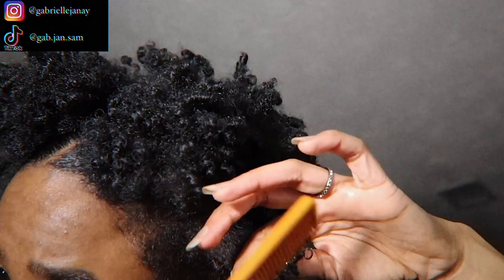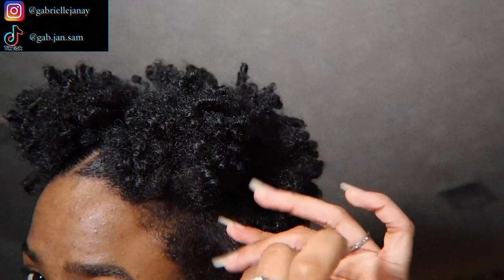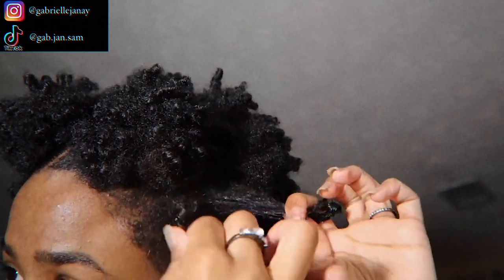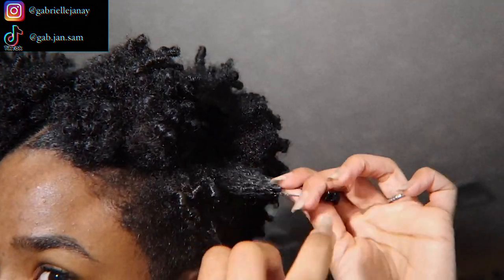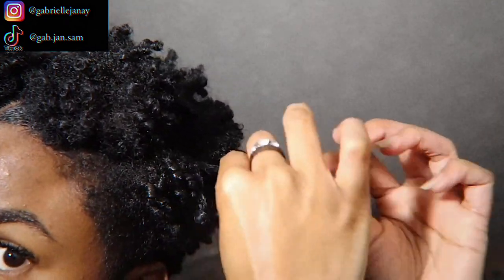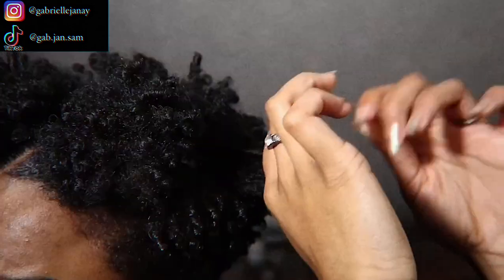As you can see, I'm taking that Eco Styler Argan Oil gel, applying water, detangling my hair, applying the gel, then detangling one more time to make sure it's absolutely smooth — because my hair is coarse, I have to make sure it's detangled. Then I start twirling it around my finger. The gel gives it some nice slip so it's easy. Y'all see how it just bounces back up as soon as I let go? Boom, effortless — and that's all there is to it.